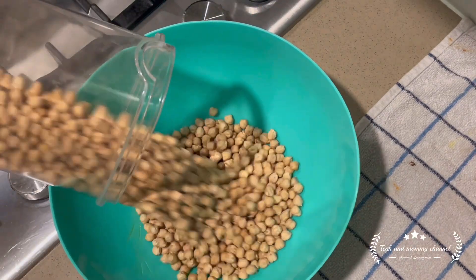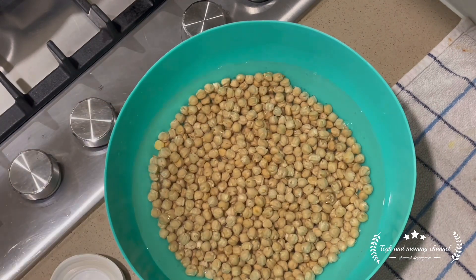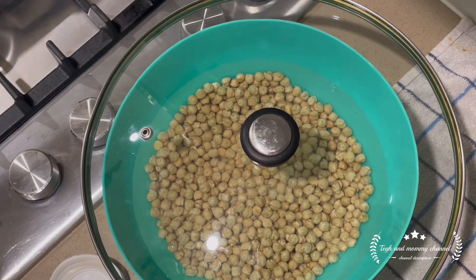Hello everyone, welcome back to my channel. Today I will share some of the things that help my kitchen.